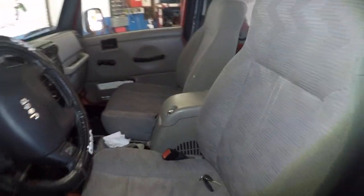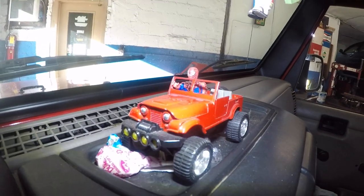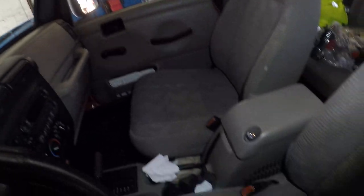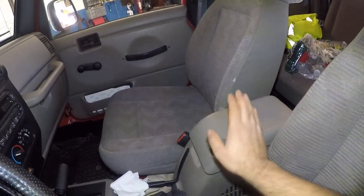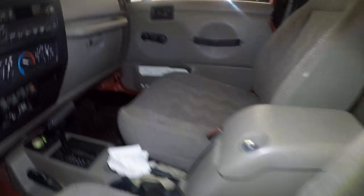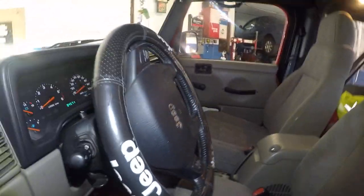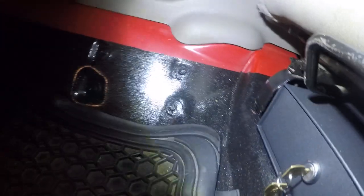We've got a Spider-Man on this Jeep — just a little decoration, nothing special. There's a lock on the glove box, but forget all that. We installed something down here — right here — this is what we're looking at.